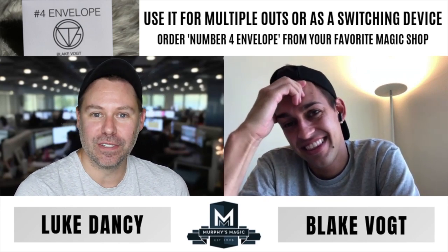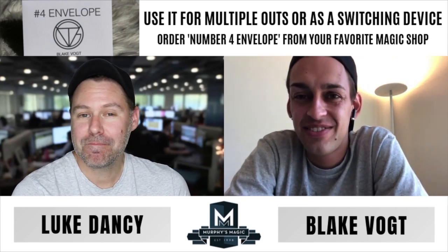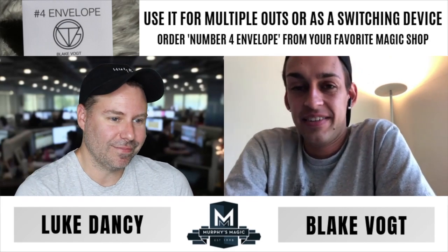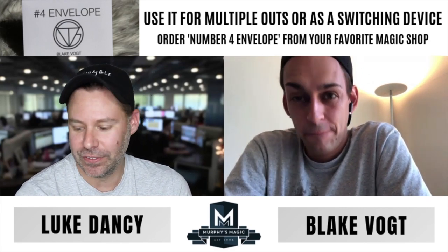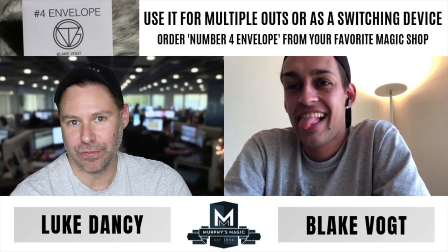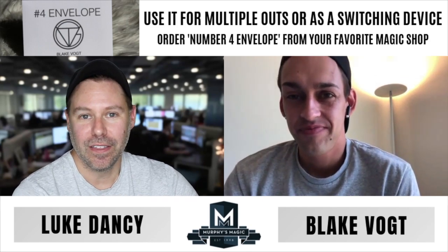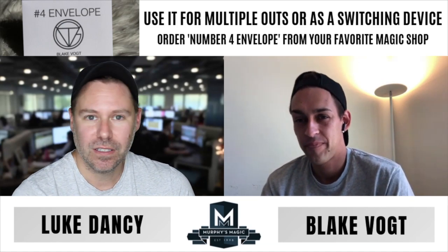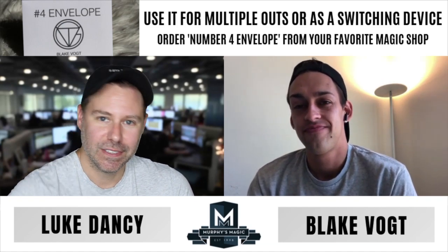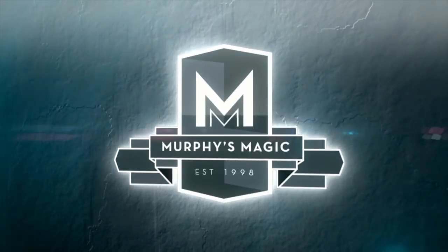Blake, thank you so much for going over everything with us and answering all the questions. This was awesome, really fun. I hope we're able to do this again sometime in the near future. If you guys have any other questions you can always post them in the comments — we're here keeping an eye on those. Blake Voigt, I'll catch you next time, my friend!